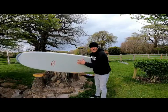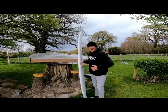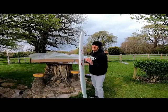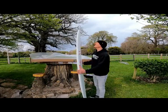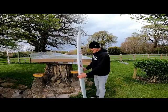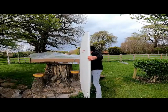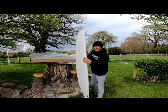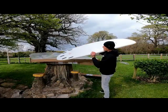It's got about 50 litres of volume, which should float someone up to 85 kilos — a bit heavier than me, but it should do me fine. Nice and wide where it counts, lots of volume in the middle. Comes with a pack of fins, which is always handy, and it's a five-fin setup.